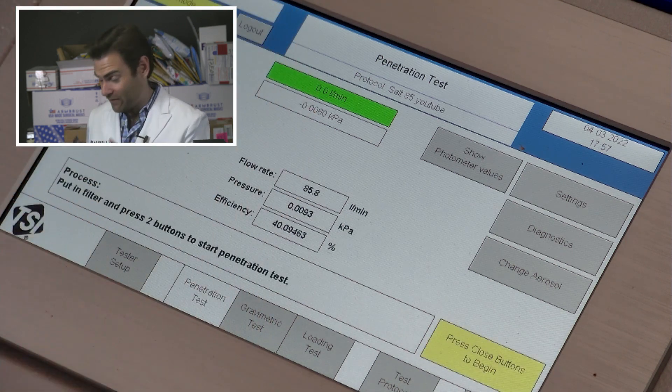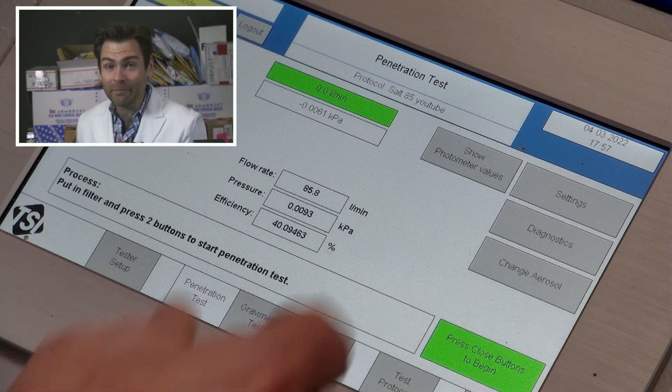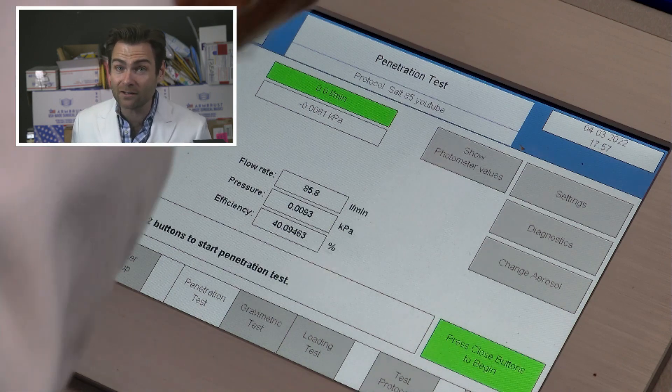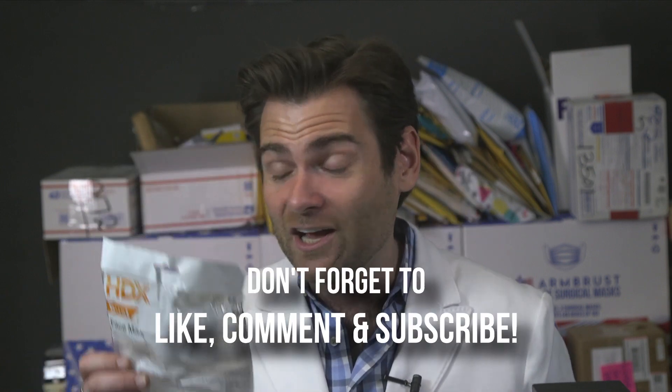Here's what's crazy about that — I am actually going to go ahead and recommend the HDX dust face mask. And here's why: I see a lot of y'all out there wearing cloth masks. This thing is like 10 times as breathable as a cloth mask, and it's better filtration than a cloth mask. Buy this mask — HDX from Home Depot. It's so cheap, they basically give it to you. Don't wear cloth masks, wear this thing. Someone sent me some cloth masks too, so we're going to test those as well.